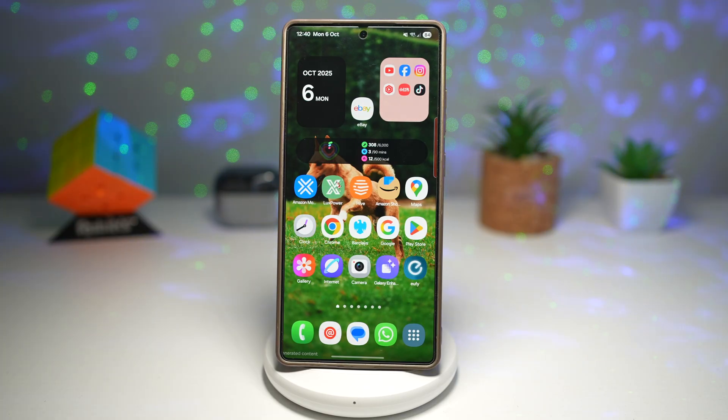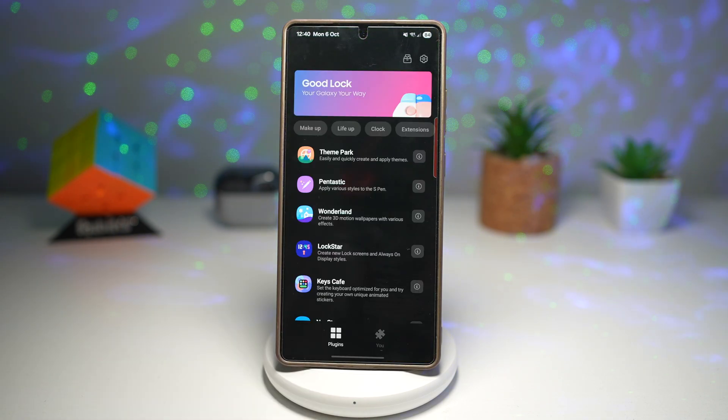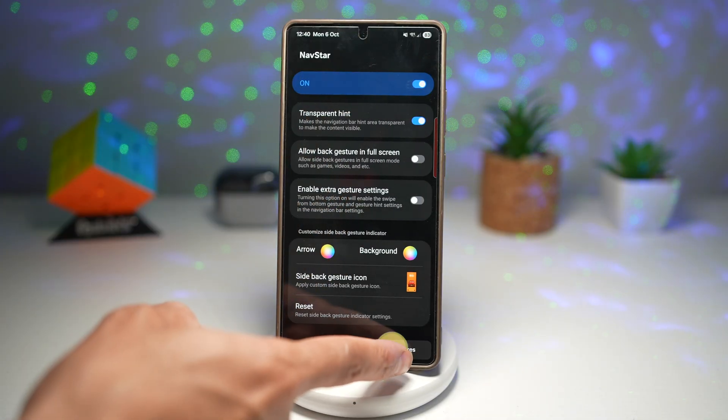Let me show you how to do this. In order to hide this navigation bar, go ahead and open up the Good Lock app. In the Good Lock app, scroll down, find NavStar, turn the feature on, and make sure you're on swipe gesture.